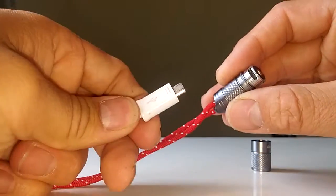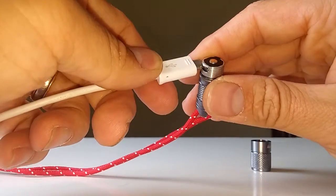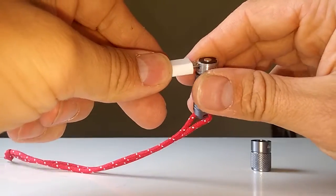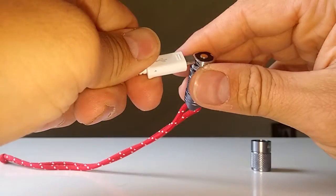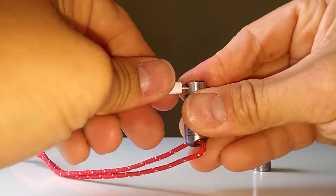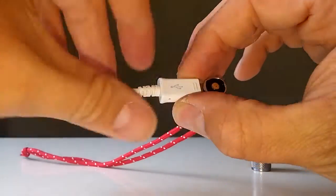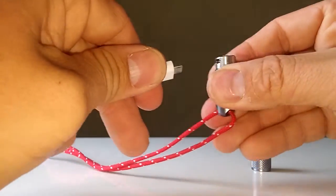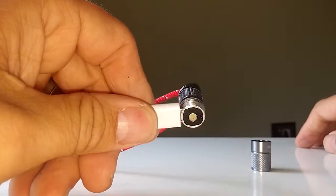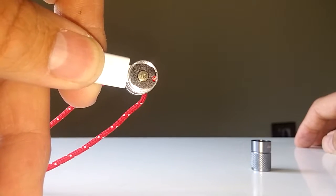So what you need to do is take any standard mini USB lead — working from behind the camera here. The first time I used it, it was a little bit hard to get in. Put it in there. Okay, let's turn it on. There we go — upside down. And you can probably just make out there, a little red charging light comes on.